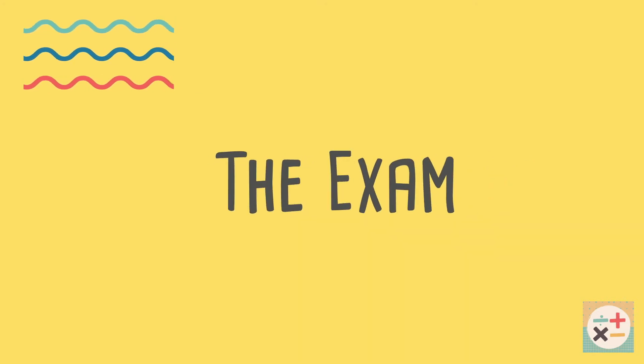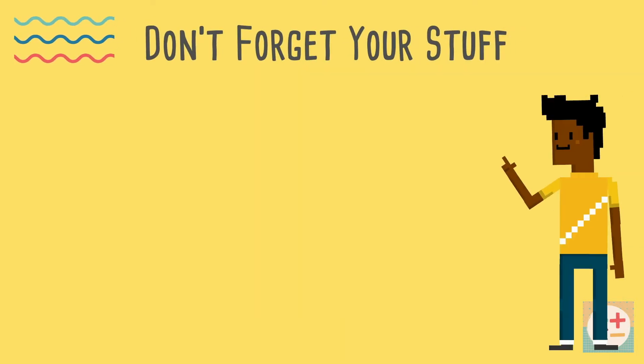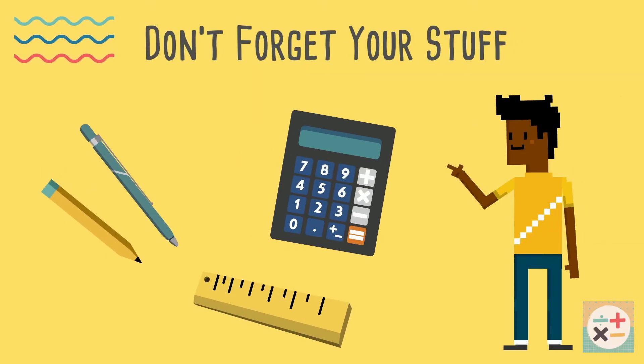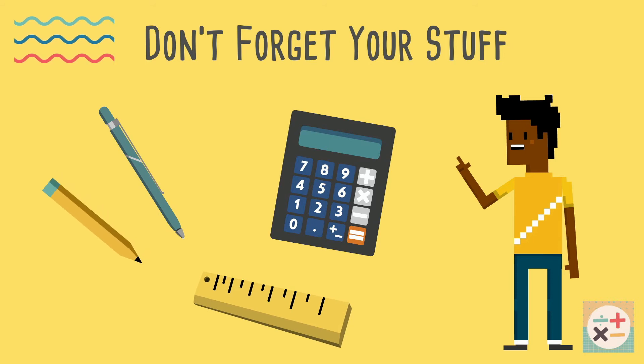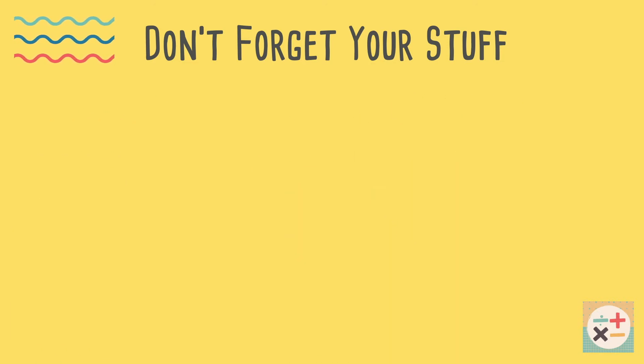Tips for taking the exam. Don't forget things like your calculator, protractor, ruler and compass. You may or may not be given spare ones when you are there, but why add even more stress into the mix? The calculator you may be given could work differently to yours and you'll waste valuable time trying to figure it out.